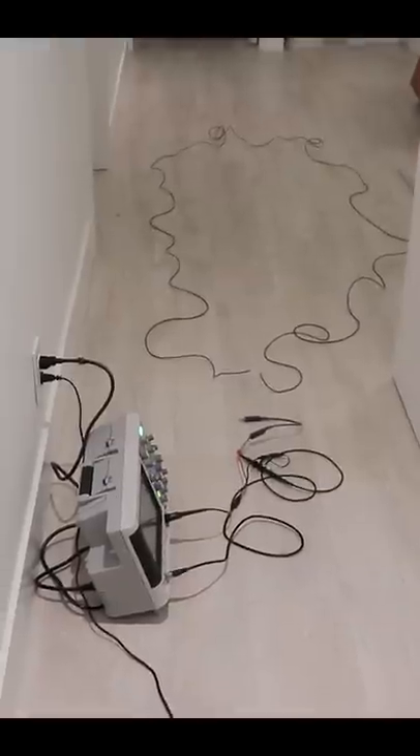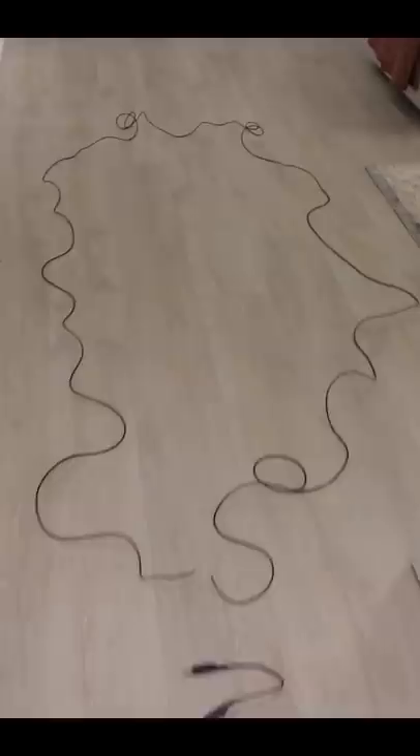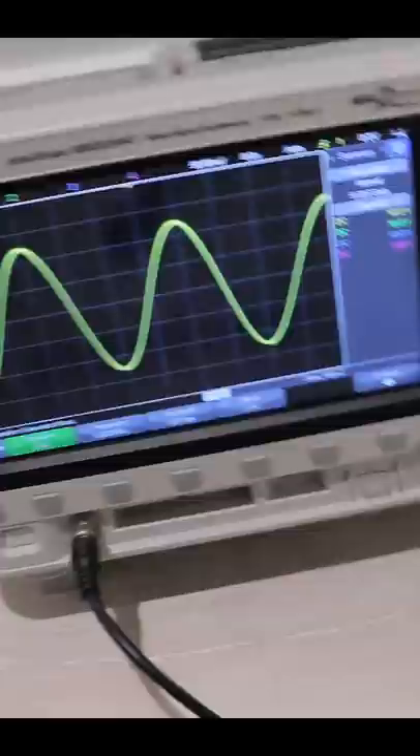Let me show you how crazy the world of AC is. Here I have a loop of wire connected nowhere, just an LED at the end of it, and a 5 megahertz signal coming out of the scope. If I connect the signal only to the LED — either on this side or the other side — it turns on with no grounds connected.